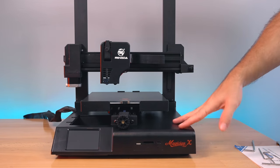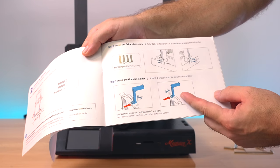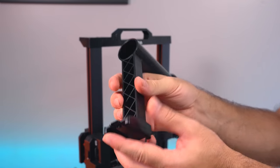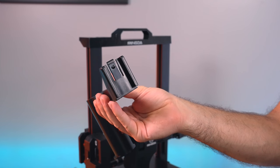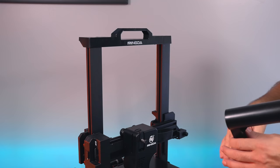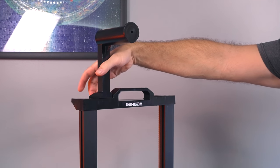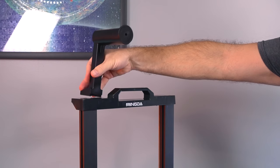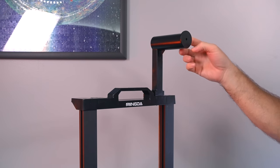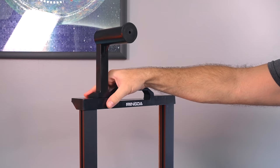Next up is the spool holder. According to the manual it goes on the side facing front when you're looking at the printer. It's all one piece and just slides in and clips on — there's a bracket on top it slides right into. You could put it on either side since you can feed filament from either direction. To remove it there's a little tab on the back you pull on and it comes right off.